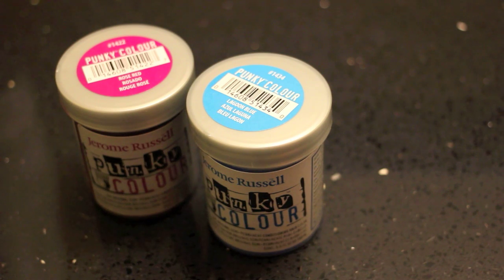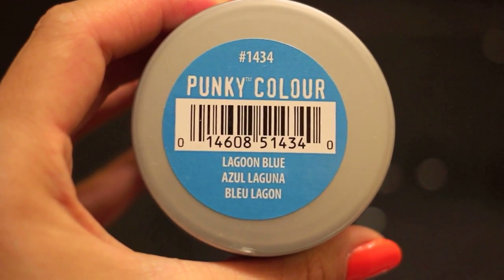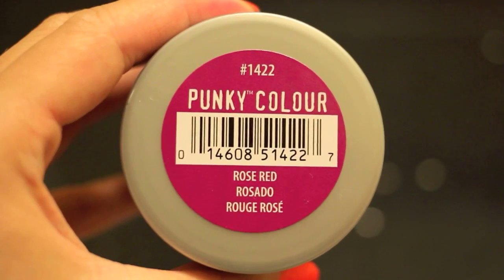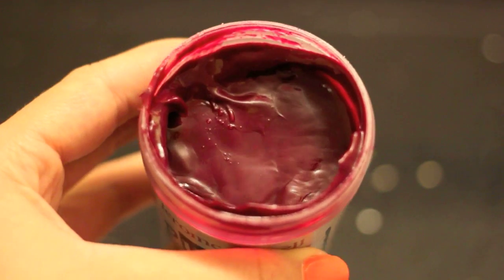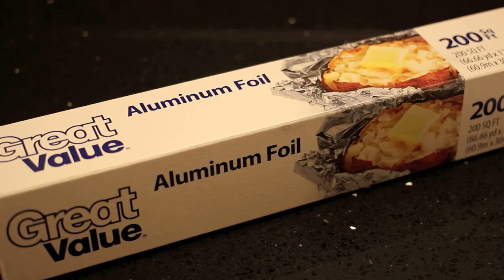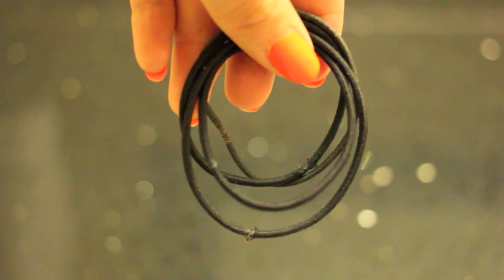So this is the temporary color that I use. It is a Jerome Russell color and I just got it from a Beauty Source near me. This is the blue that I use that fades to green that I really like. And the second color is this really awesome vibrant pink. You're also going to need a brush to put the color on — I got this brush from Beauty Source as well. You're going to need four pieces of foil to wrap your hair in and you're also going to need four hair bands.